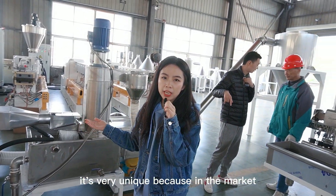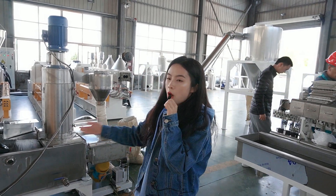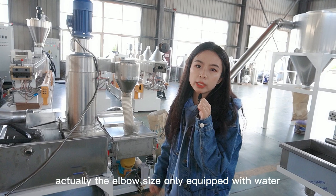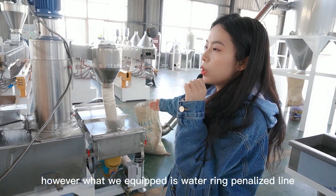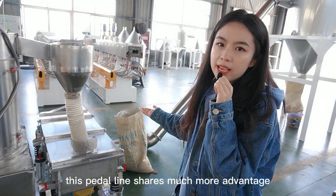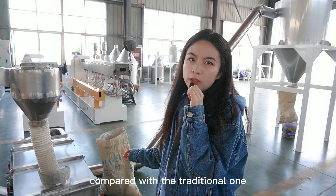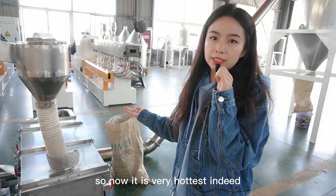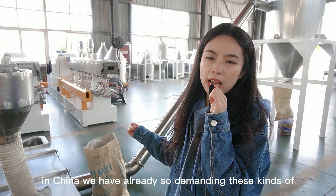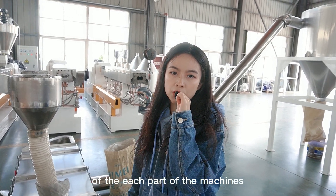It's very unique because in the market, most manufacturers or factories with twin-screw extruders at this size level are only equipped with a water-strand pelletizer line. However, what we have equipped is a water-ring pelletizer line. This pelletizer line has much more advantage compared with the traditional one, so it is very much in demand. In China, we have already sold many of this type. Let's take a close look at each part of the machine.